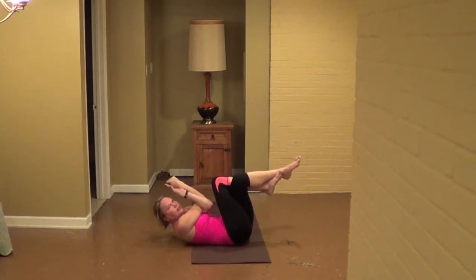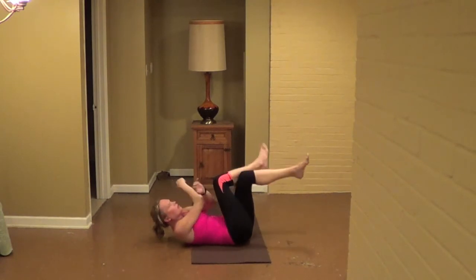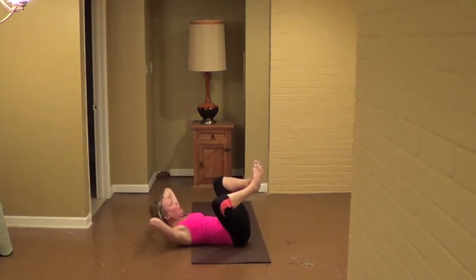Hold here for eight, seven, six — keep breathing, five — pulling the belly tight, four, three, two more, two, one. And then release your legs. Bring the soles of the feet together, cup the back of your head.